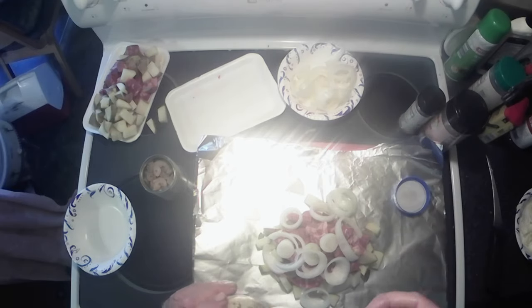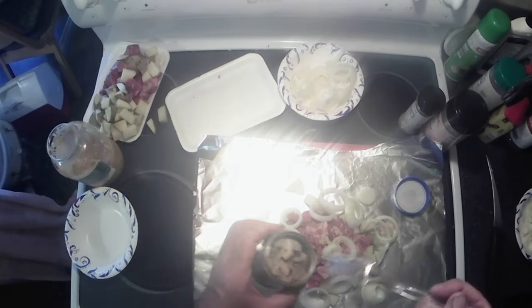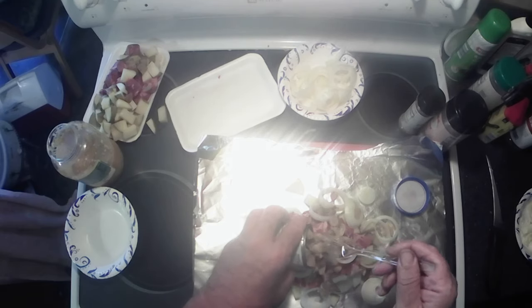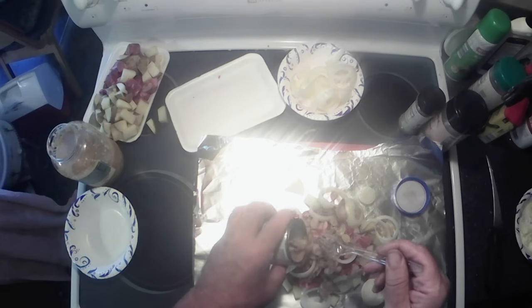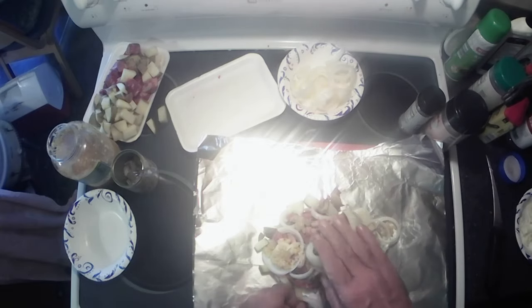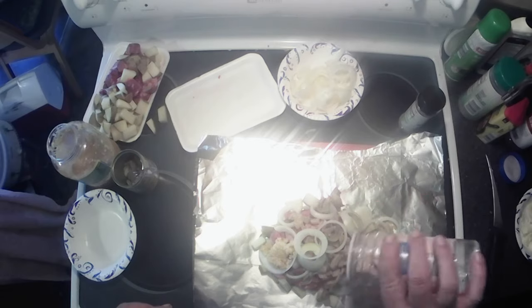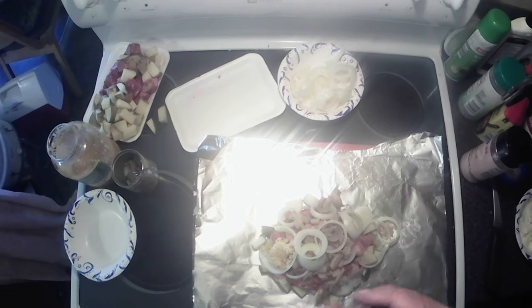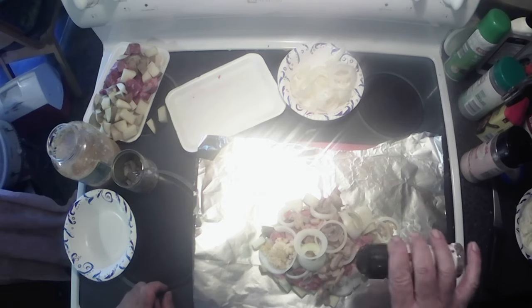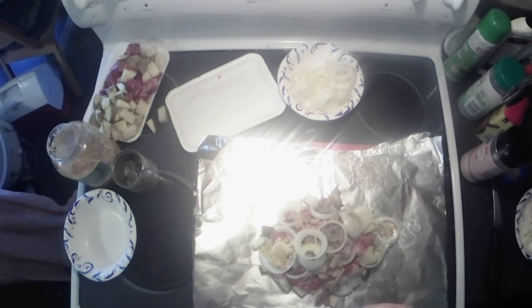We need some garlic, because everything's better with garlic. There's some mushrooms in here too. Now a little bit of salt and pepper. If you're a steak sauce kind of person — which I am not — you can put your steak sauce right in there. Oh, that's garlic pepper — we don't want garlic pepper, we already got garlic in there. All right, just put some pepper in there.